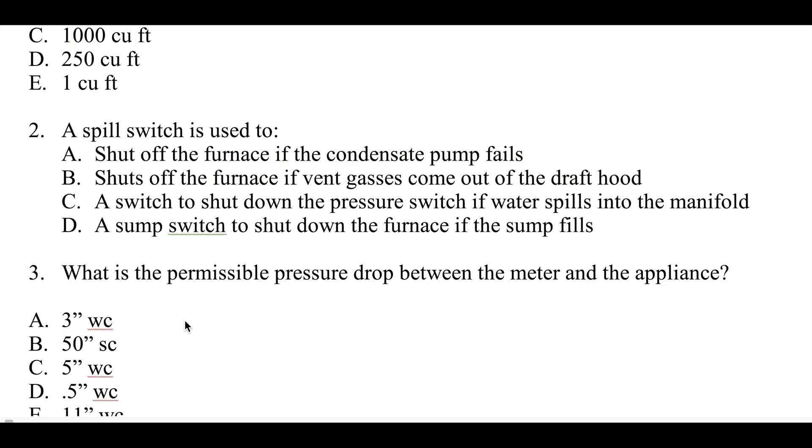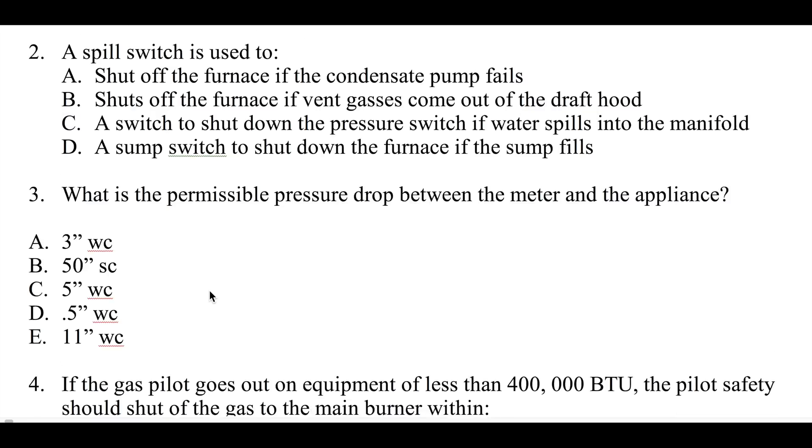Spill switch answer choices: shut off the furnace if vent gas comes out of the draft hood, a switch to shut down if water spills into the manifold, or a sump switch to shut down the furnace if the sump fills. Some of you may not know what a spill switch is — you'll find out when you get the answers. These are mostly older furnaces we're talking about here.